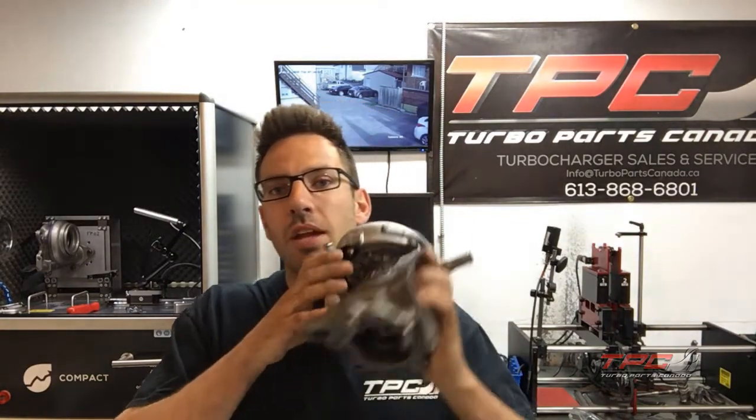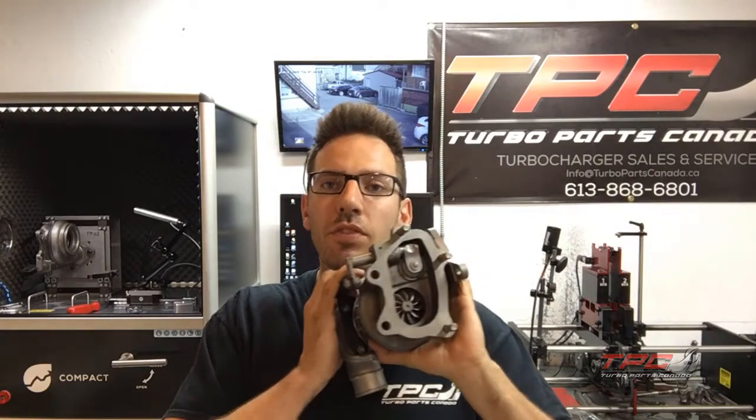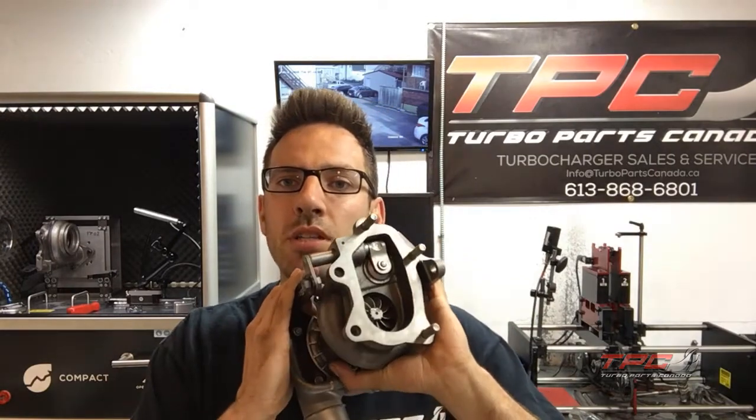Hey guys, Nick here — early morning, just want to show you guys this turbo. It's a VF 20G. What we have is this custom 20G compressor wheel that mates to the OEM VF 39, 43, 48, and 52 turbine wheel — they're all the same turbine wheels.